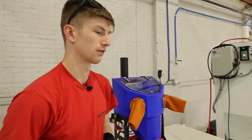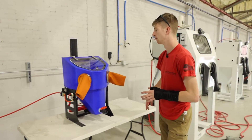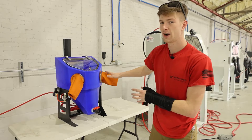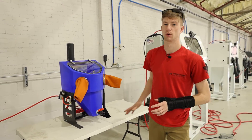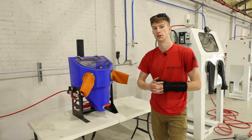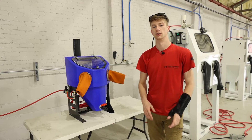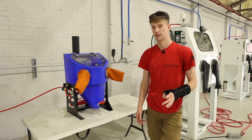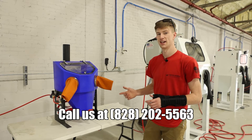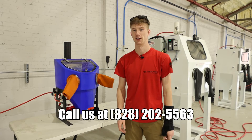Your static versus working pressure will differ depending on your compressor and airline setup, but typically it only drops around 10 PSI. To figure out what media and air pressure to run, you can call our sales staff at 828-202-5563 — we love to help you tailor the abrasive to your part so you get the perfect finish every time. With that, your Micro Hone is completely set up and ready to run. If you have any questions, call us at 828-202-5563. Thanks and have a great day.